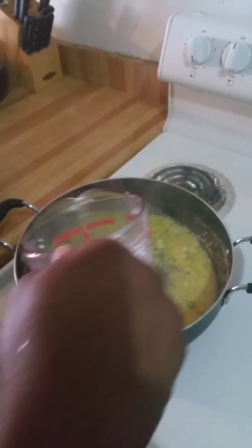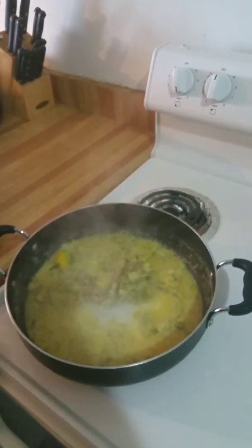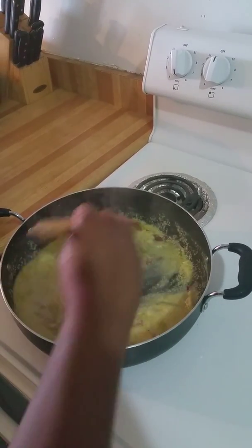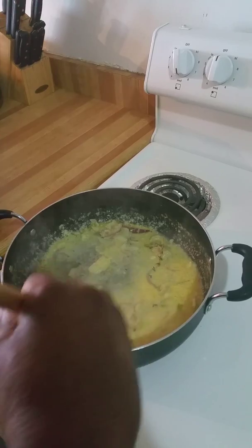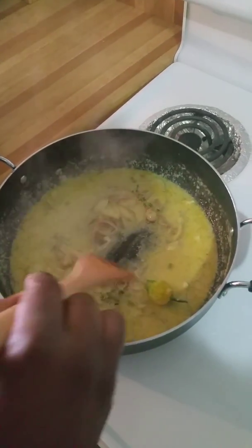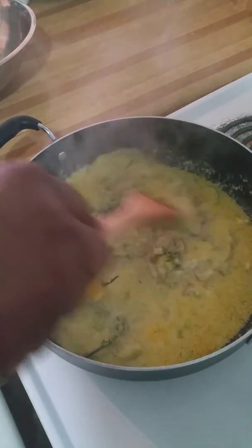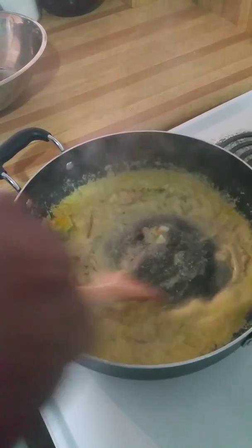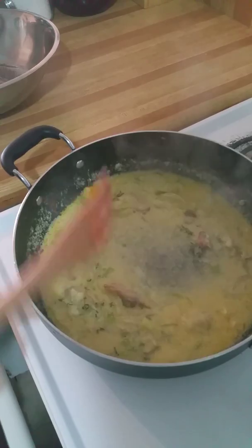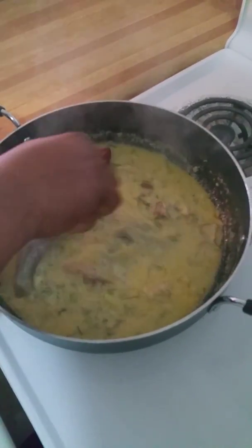I'll add some more coconut milk. My coconut milk has been cooking for about five minutes now. Now I'm just going to add my fish — snapper fish. I have four here, so I'm just going to put them in.